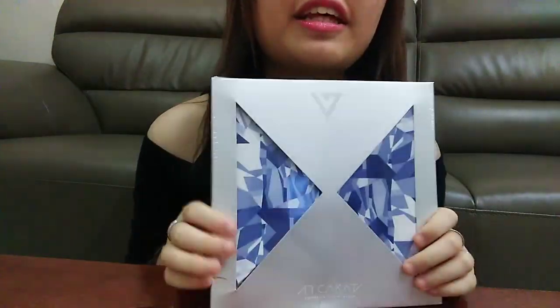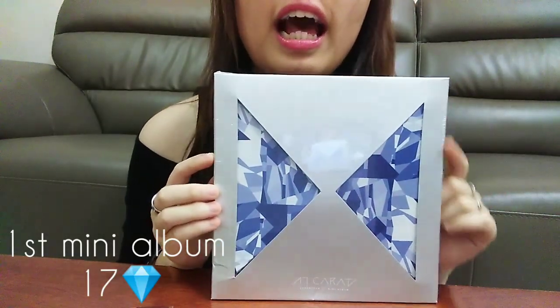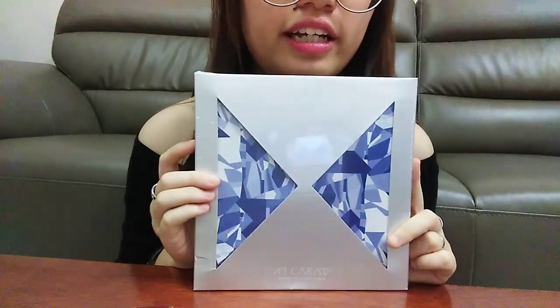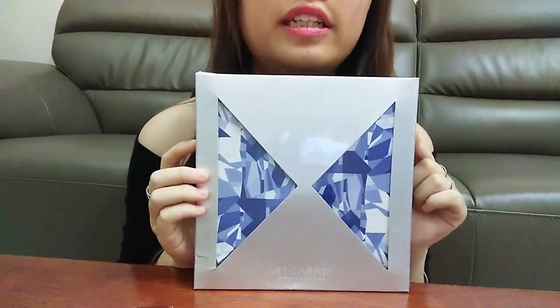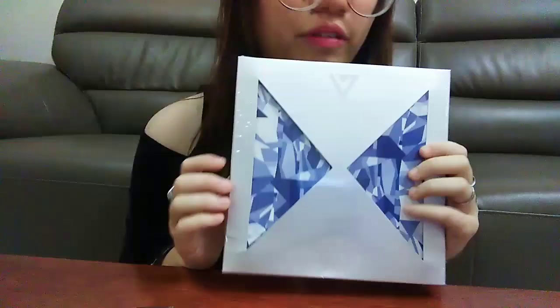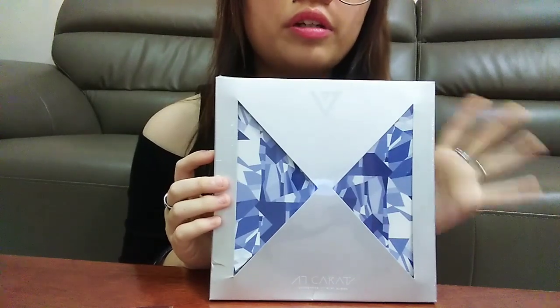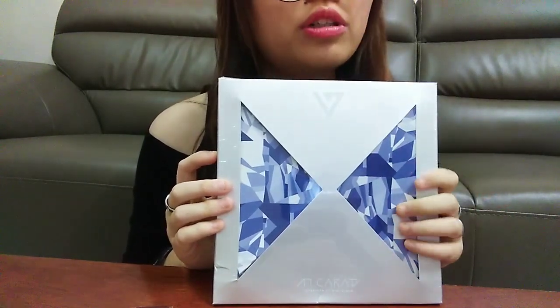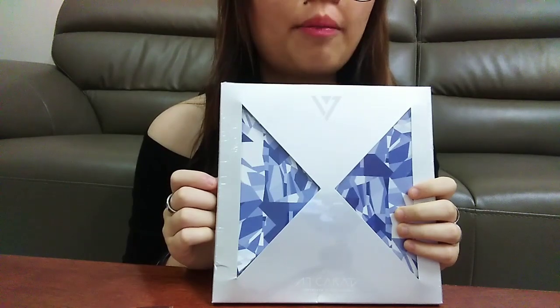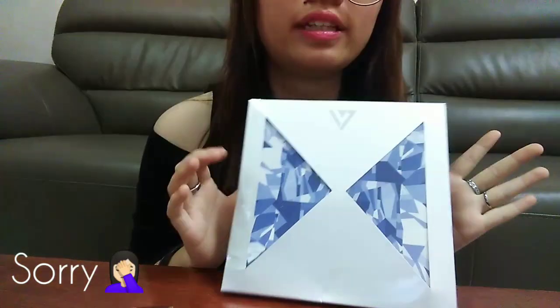Hey guys, today I'll be unboxing Seventeen's first album, which is Seventeen Karat. I got this yesterday, so I'm gonna be unboxing this today. I opened up the plastic and the bubble wrap so it won't hurt your ears, because I watched my last video and the plastic really hurt my ears the way I ripped it.